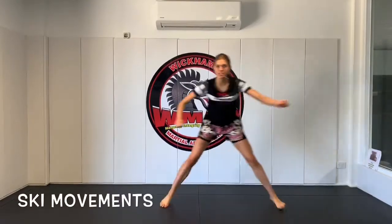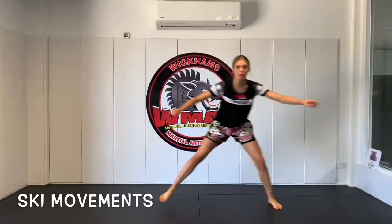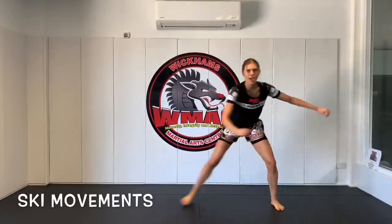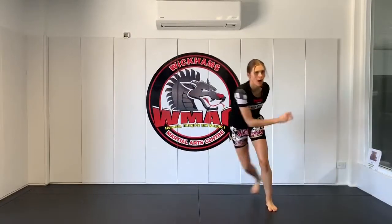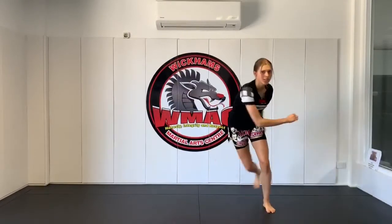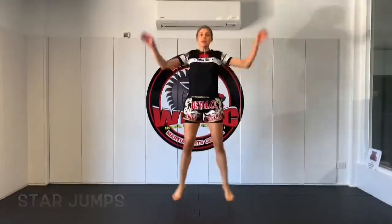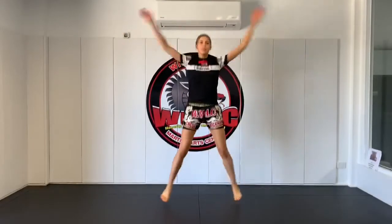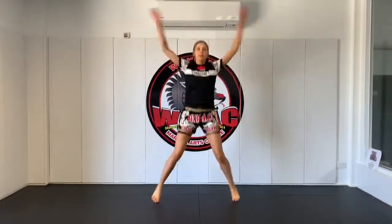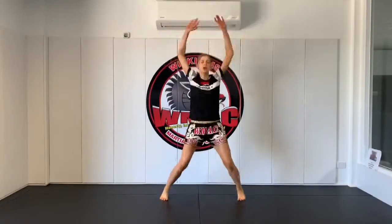First thing, ski movements — go! Side to side, making sure you do it as fast as you can, leap side to side. This one's quite a relaxing one, good pace. Once you're done that we're going to do star jumps to increase that heart rate a little bit. All the way up, clapping the hands if you can. This one's really good for getting your heart rate up.